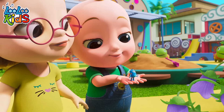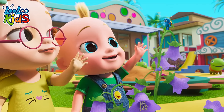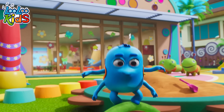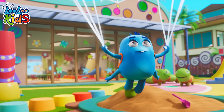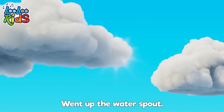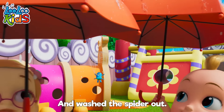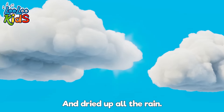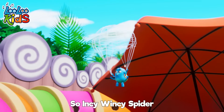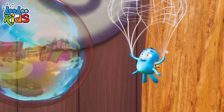Oh yeah! Incy Wincy Spider went up the water spout. Down came the rain and washed the spider out. Out came the sun and dried up all the rain. So Incy Wincy Spider went up the spout again!